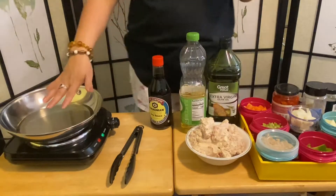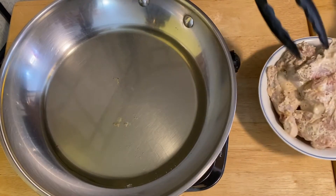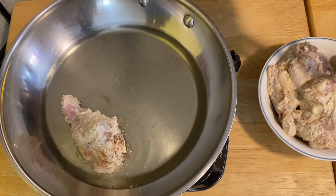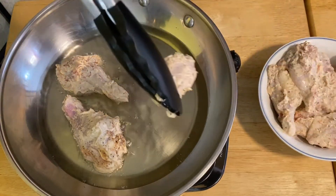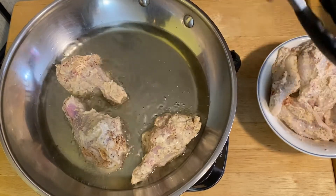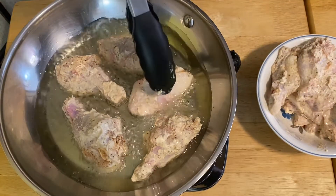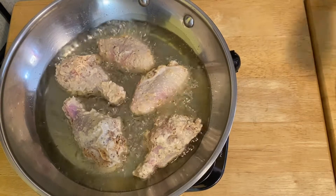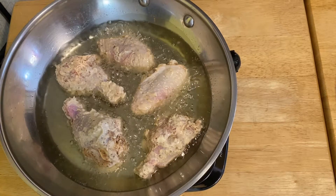We're going to fry the chicken now. Hear that sizzling, guys? We're going to fry them for about two to three minutes each side, then flip them over. I'm so excited about this chicken caldereta!